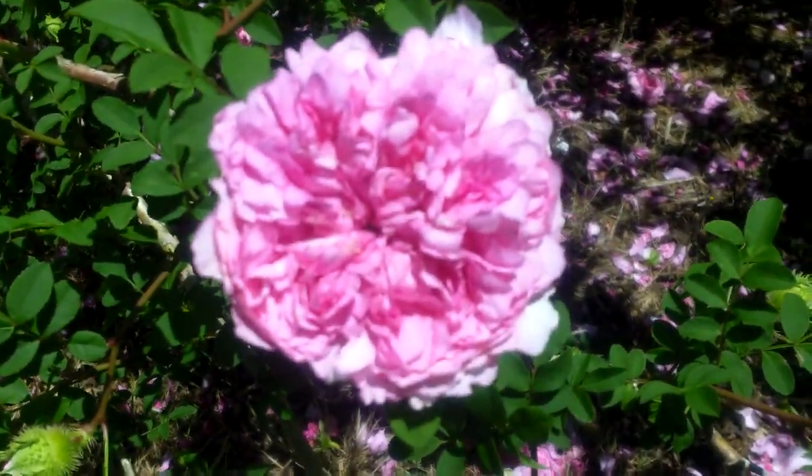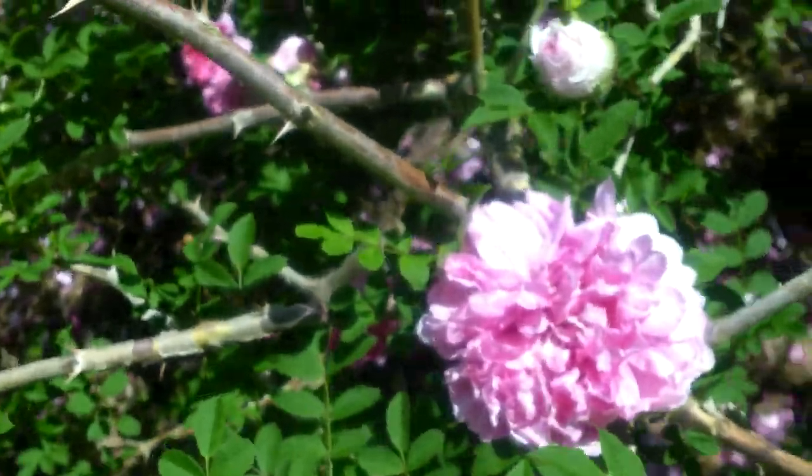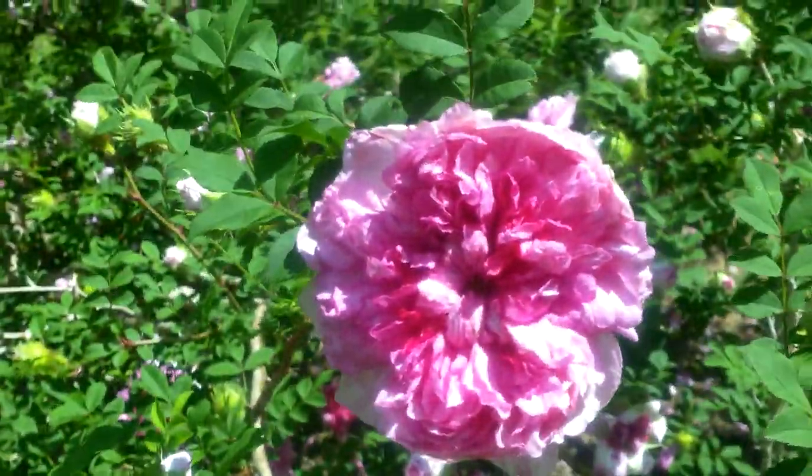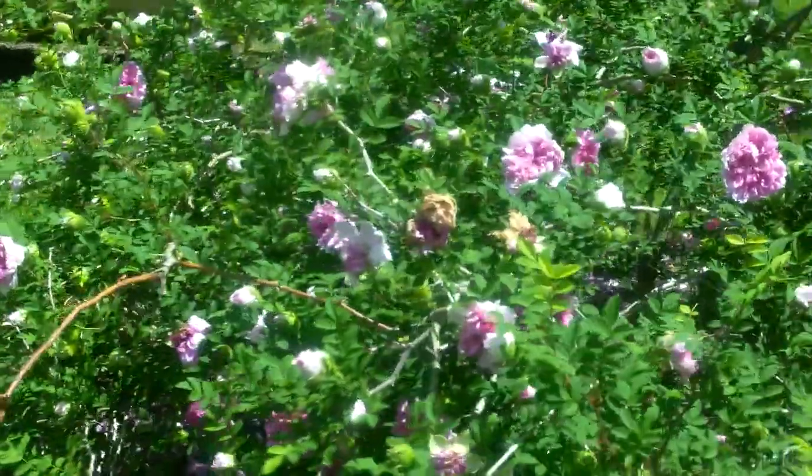But this is the bloom when it's fully open. It's a beautiful rose. Very easy to care for, and I never really have any problems out of it at all. It's an excellent rose — I highly recommend it.